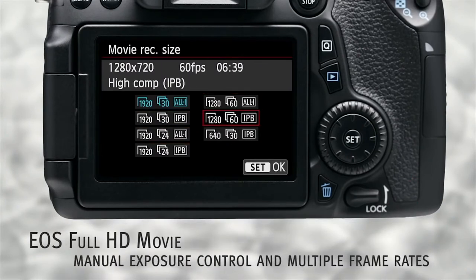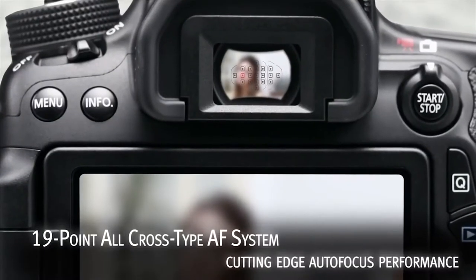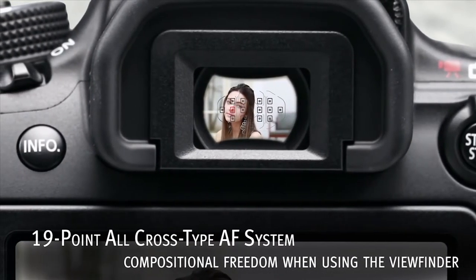It features a native ISO range from 100 to 12,800, further expandable to ISO 25,600. Users can expect usable images up to ISO 6400 and excellent videos up to ISO 1600.